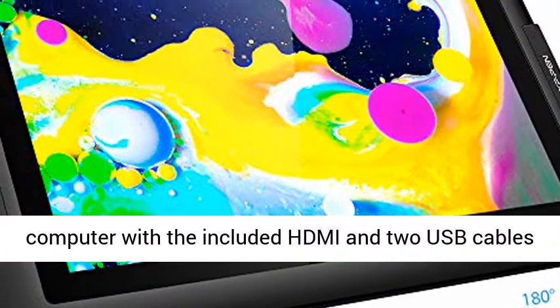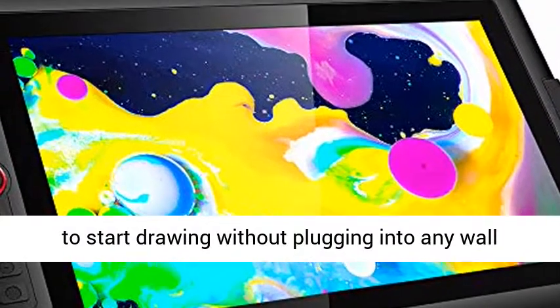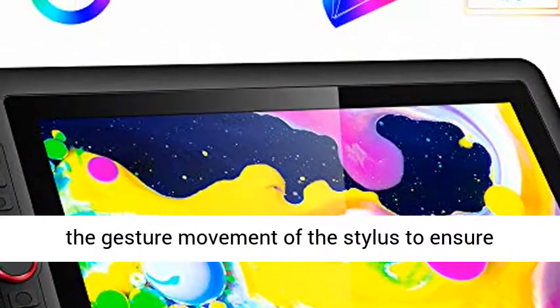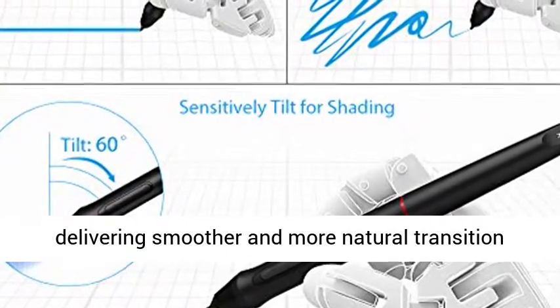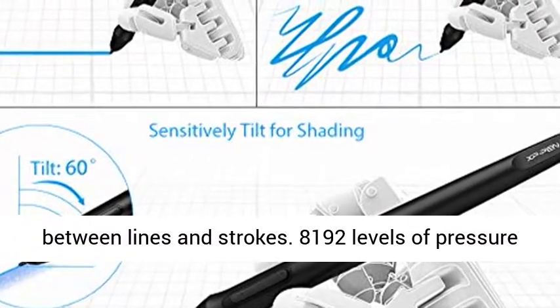Simply connect the Artist Pro to your computer with the included HDMI and two USB cables to start drawing without plugging into any wall plug. Artist Pro supports 60 degrees of tilt function, allowing it to easily and quickly sense the gesture movement of the stylus to ensure accurate imitation of a real tilting brush effect, delivering smoother and more natural transition between lines and strokes.